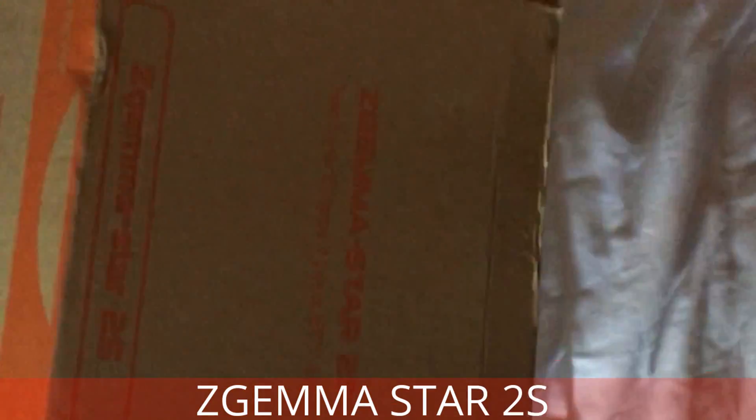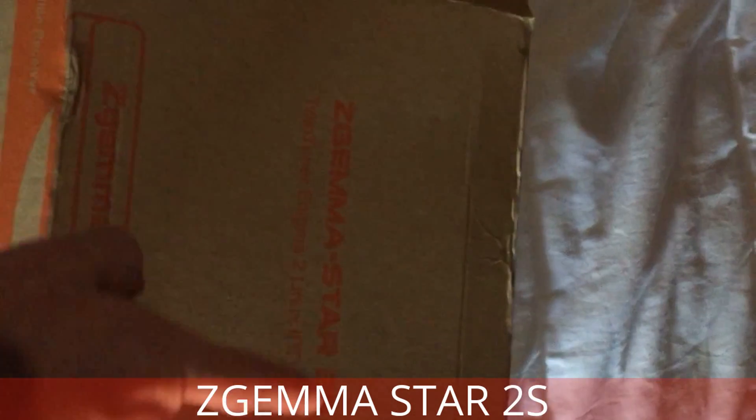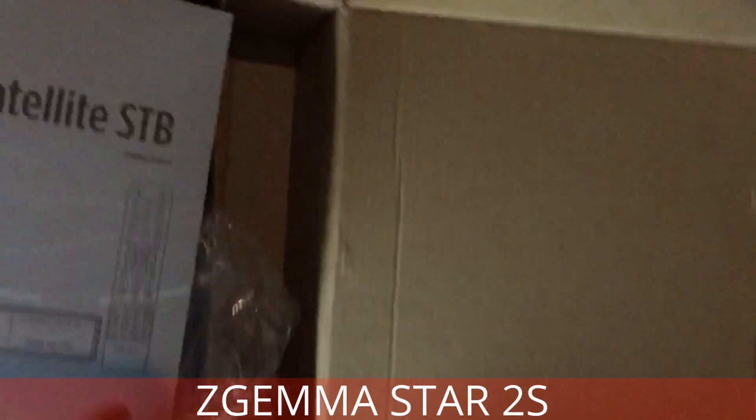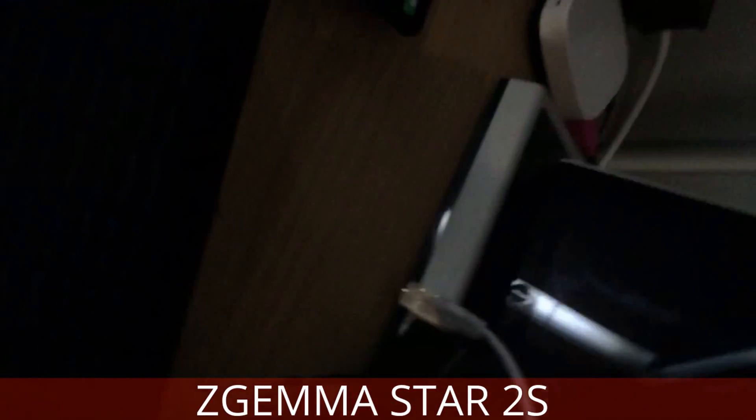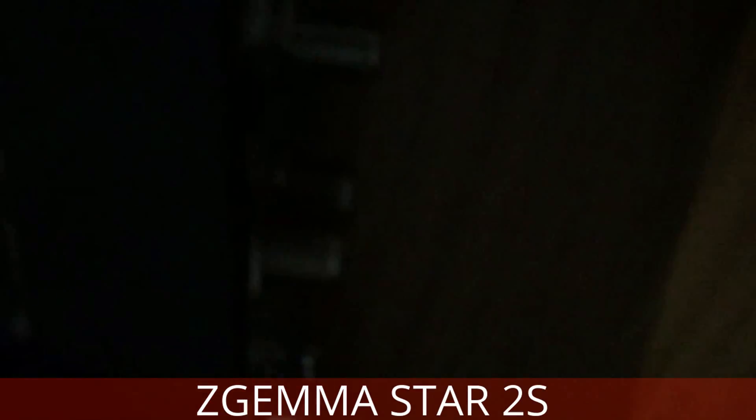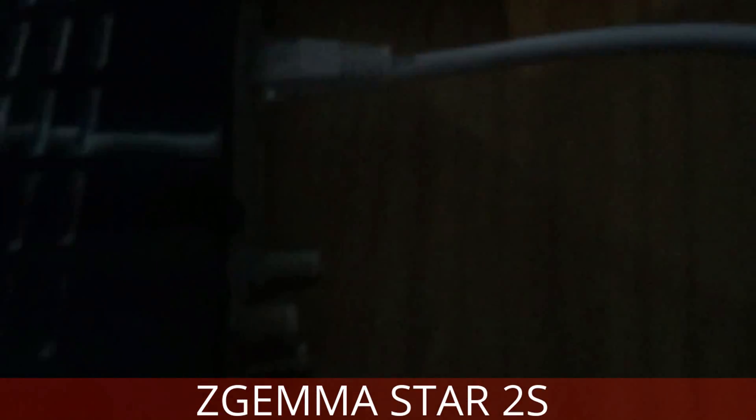Today I'm going to show you how to set up the Gemma Star 2S. They're all basically the same. Info box, most important book. Connections: Ethernet can only go in Ethernet, Power.